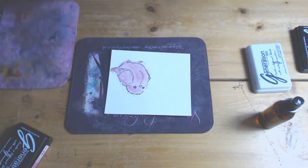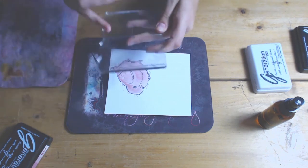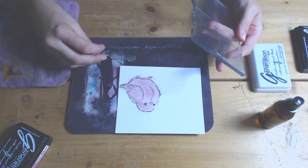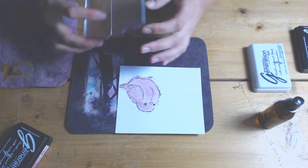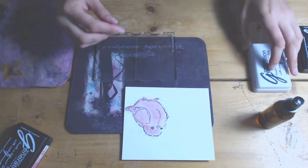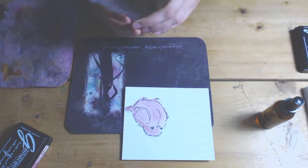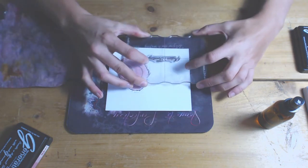In your stamp set you also get various greetings — you get 'From Our House to Yours', 'Season's Tweetings', 'Greetings', 'Winter Wishes', and so on and so forth. For this card I'm going to use 'Season's Tweetings'. Quick tip for you: pop it face down on a surface and then pick it up with your clear block — then you know it's going to be straight. If you just place it straight onto your block the chances are it will be wonky. So I've just inked it up in black again and I'm going to place it to the left-hand side of the robin, and this completely finishes the card.